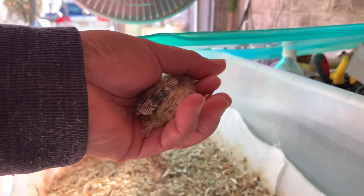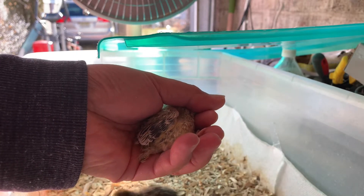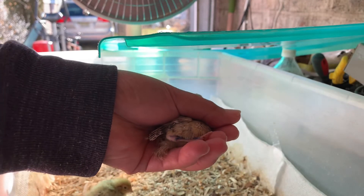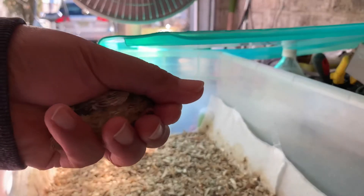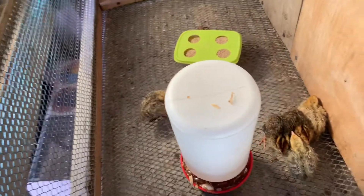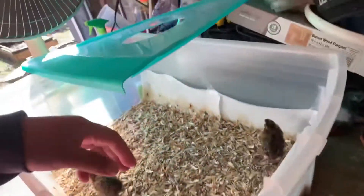I'll mark this one down with a pen. So far my experiment is telling me that two are roosters and three are hens. Let's keep going and take another one.